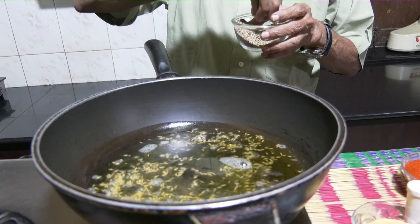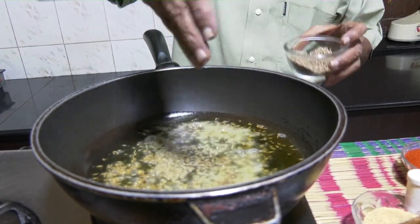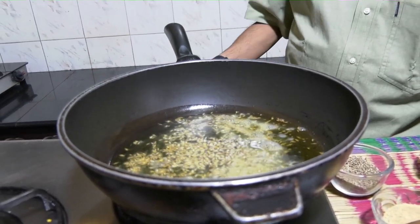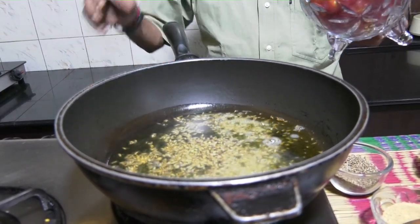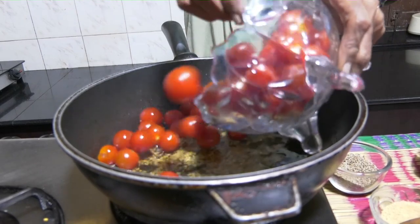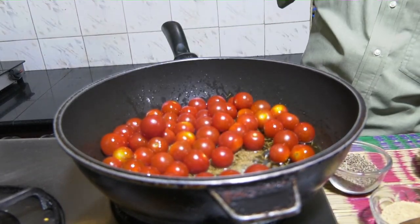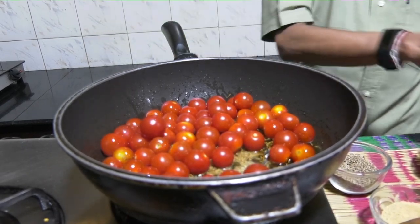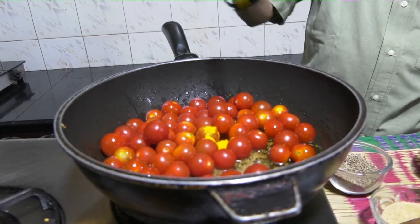I'm going to let the oil get heated up, then add a liberal helping of jeera — about two and a half teaspoons of it. Allow it to splutter, then reduce the heat and add the tomatoes, which is about 250 to 300 grams of cherry tomatoes.